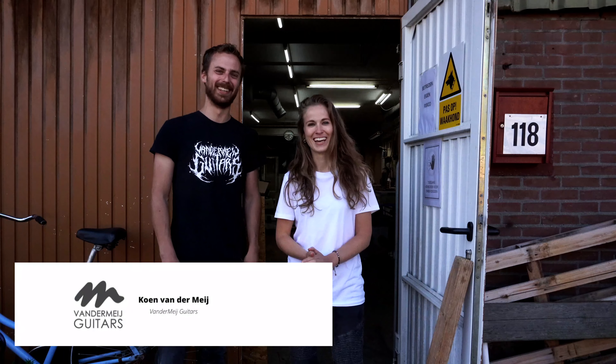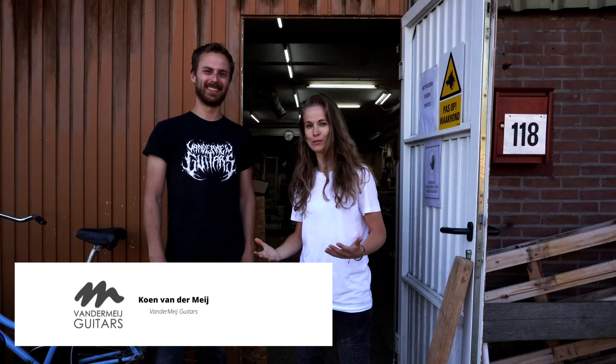This is Koen of Thunder My Guitars. He builds my guitars and today he's going to show us around his workshop. Welcome, guys — come on in!